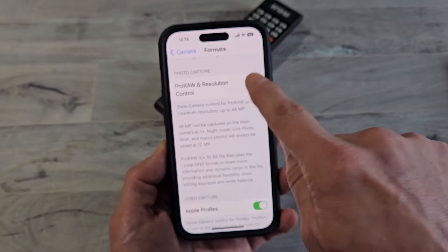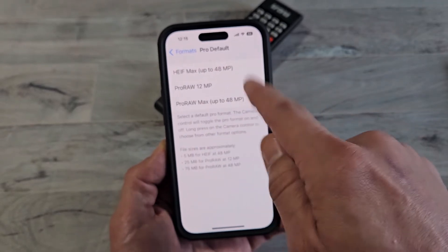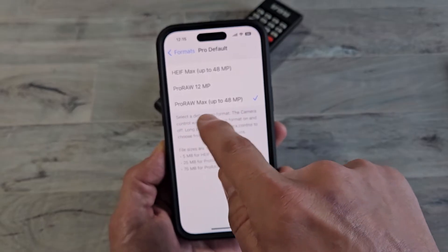What you want to do is turn this on. Then under Pro Default, you can go down here and change it to one of these. I'll leave it at Pro Raw Max.